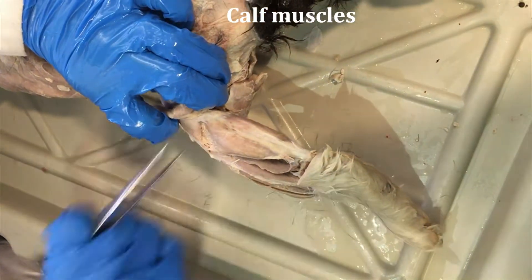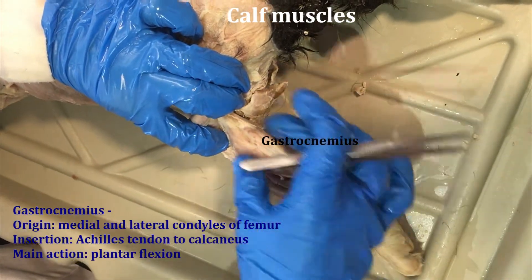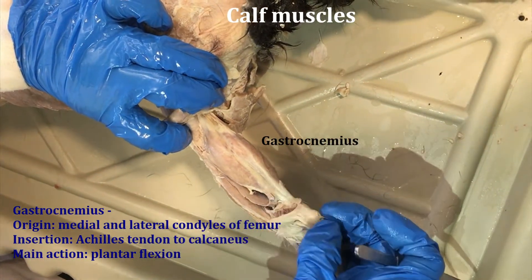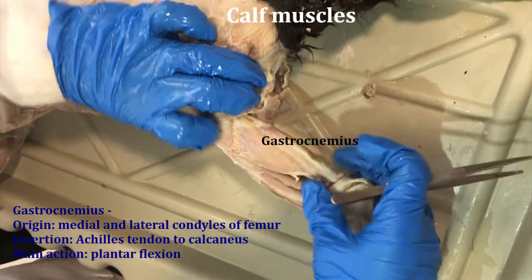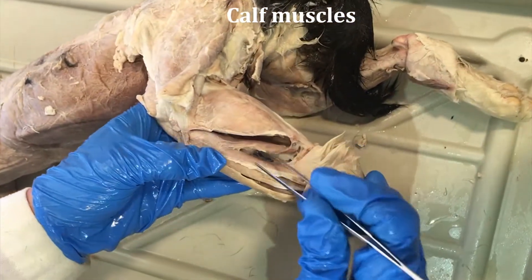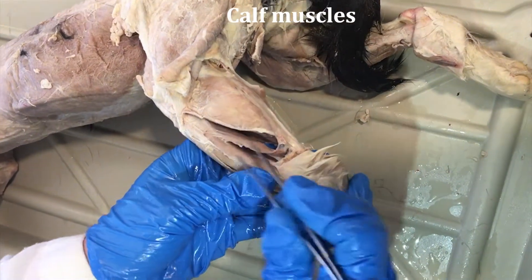Now here we are on the calf — in the back of the calf — and we see this very obvious gastrocnemius muscle. It's a bipennate muscle that has fiber directions coming in like a V onto a tendon, and that tendon goes to the calcaneus of the cat. Going a little bit more laterally, we have this muscle that you can also lift up off of the bone — this is the soleus.